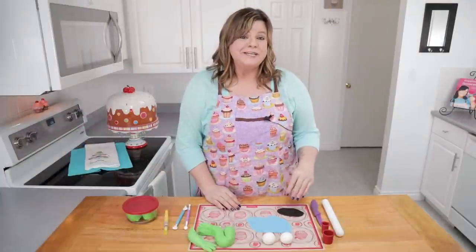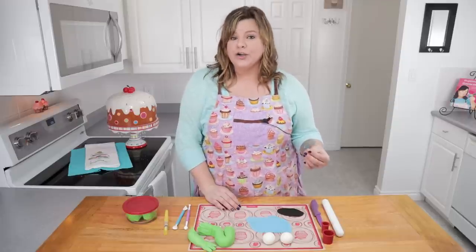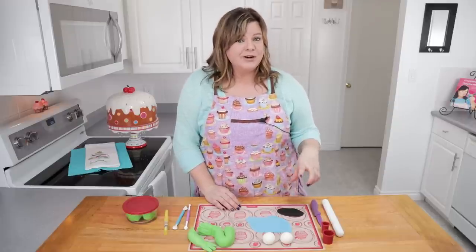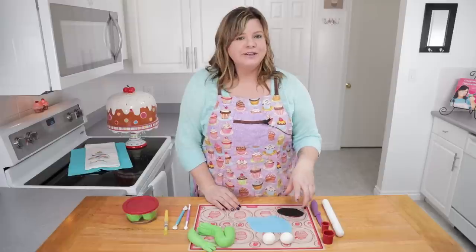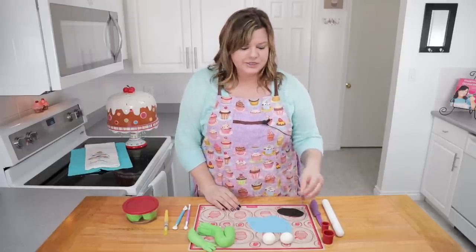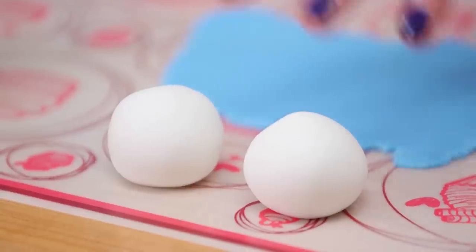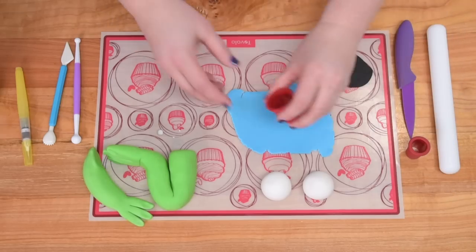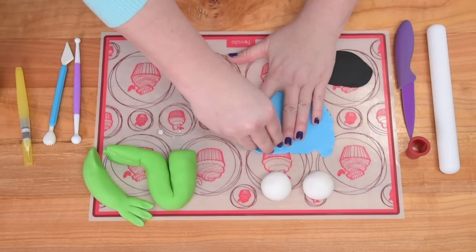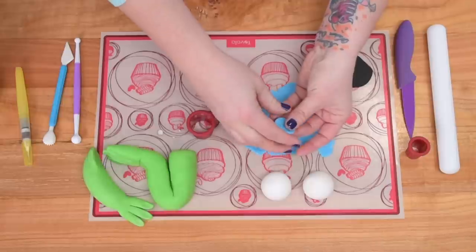The first thing we have to do is make our fondant features because they need a little bit of time to harden up. I've mixed all of my fondant with a little bit of Tylos, which helps it to solidify a little bit faster. I've got two white balls of equal size rolled out here and I'm going to take my round cutter and cut out two blue pieces — these are going to be the color on the eyes.